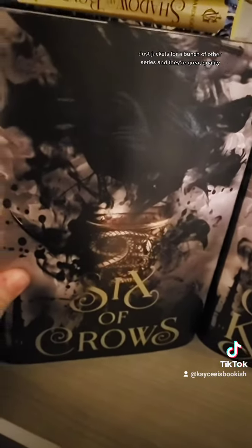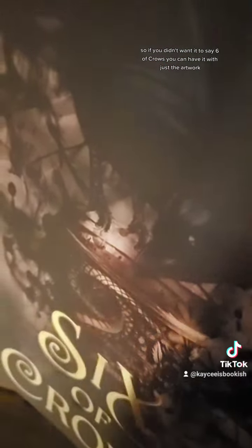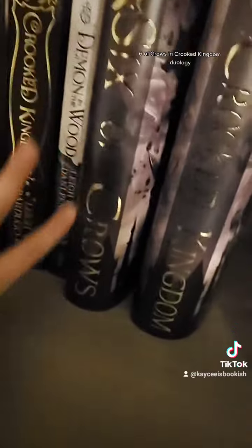She has a bunch of other dust jackets for a bunch of other series, and they're great quality. They also have reverse artwork on the back without the words if you just wanted the artwork — so if you didn't want it to say 'Six of Crows,' you can have it with just the artwork. Sorry, that was the most chaotic way to say 'Six of Crows and Crooked Kingdom duology.'